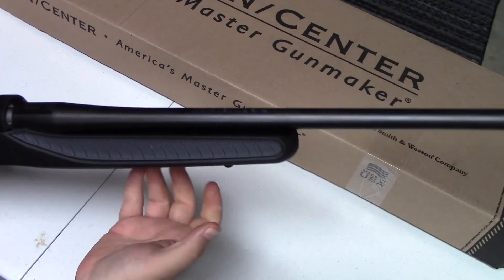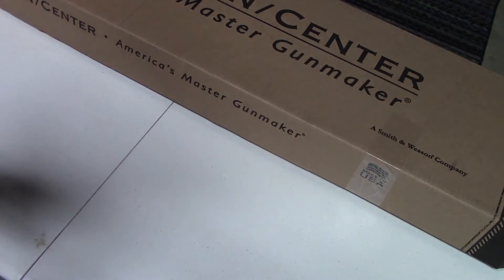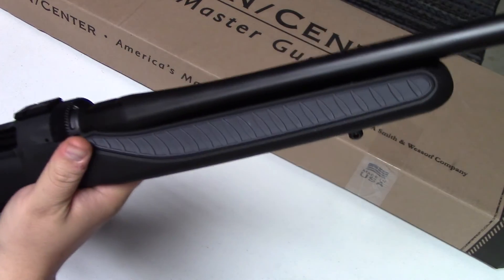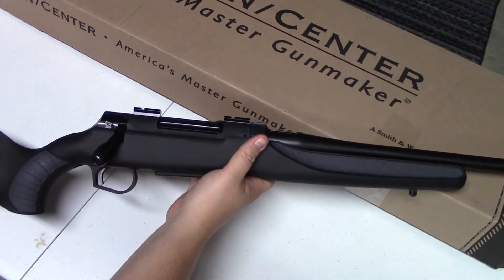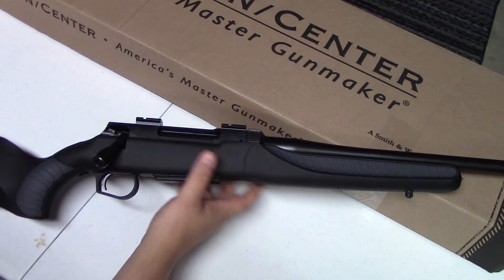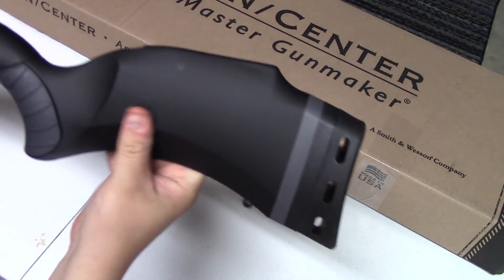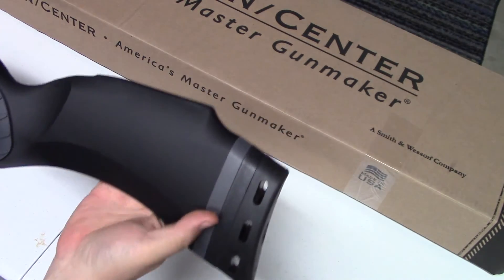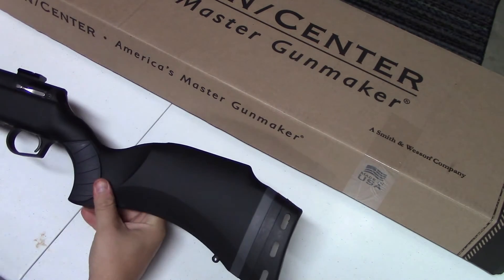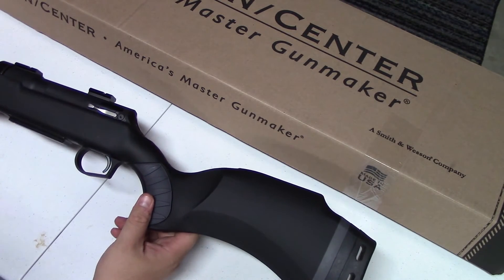I really like the way the stock is set up. It's a free-floated design with a grippy texture feel, similar to some of their other lines. The entire stock has a soft-touch feel to it, which I really like — though I'm not sure how well it will hold up over time or whether it'll scratch up. It's got a curved look, a really nice cushy butt pad that soaks up recoil, and swivel points front and rear.